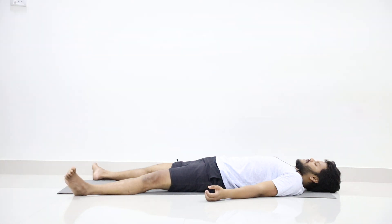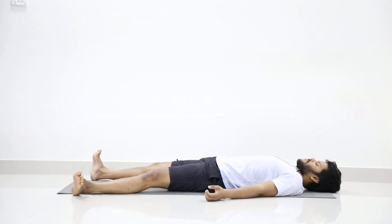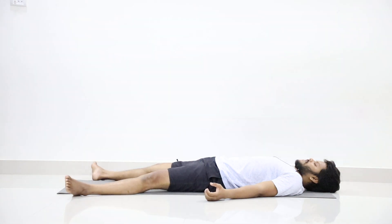Slowly give movement to your ankles. Shake both legs together. Give movement to your fingers. Rest. Both hands together.